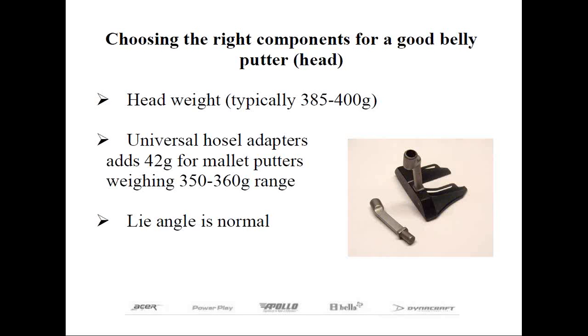Can any old putter become a belly version? The answer is no if you want a playable flat stick. There are differences in the components selected. One may not be obvious: the putter head weight. Most name brand belly putters weigh between 385 and 400 grams, compared to conventional putters which are closer to 350–360 grams, and long putter heads which may weigh as much as 450 grams. The reason for the increased weight goes back to the putter being anchored to the belly.